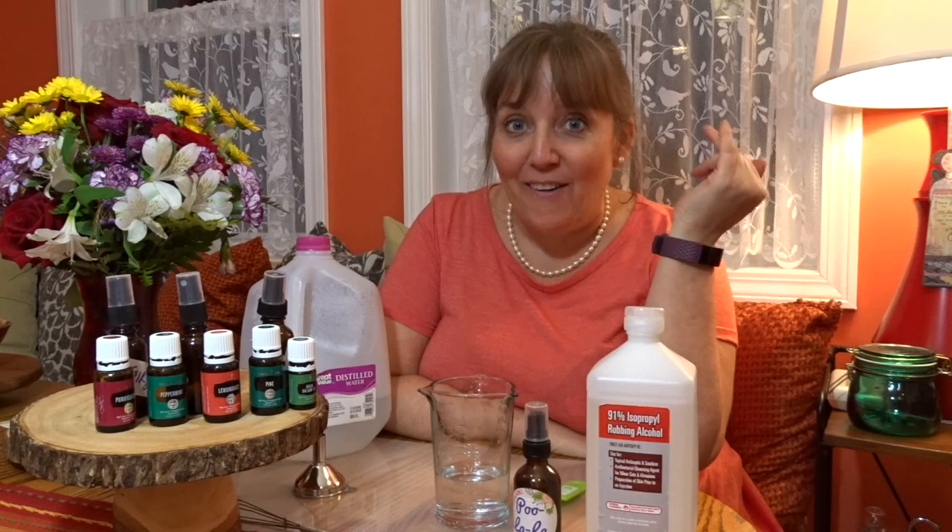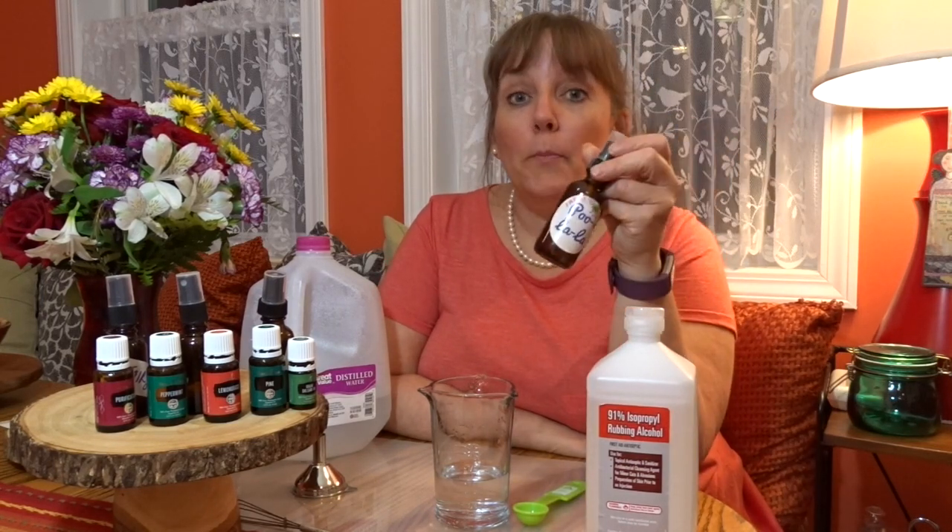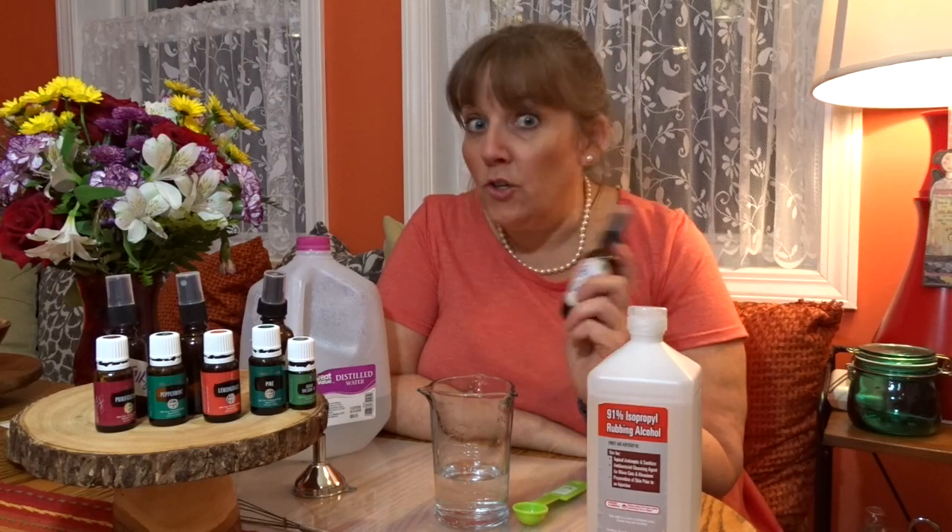Hi, I'm Linda. Okay, please forgive me. I have loved the Poo-Pourri commercials for so long now, and I just had to. I guess I have the humor of a nine-year-old boy. Anyway, I've been making Poo-Pourri — or I like to call it Poo-la-la — for over a year now, and it works so well. You just spray it in the bowl before you sit, and no one will ever know that you were there.